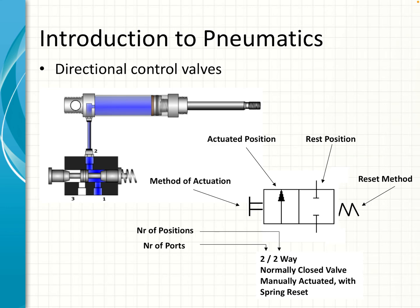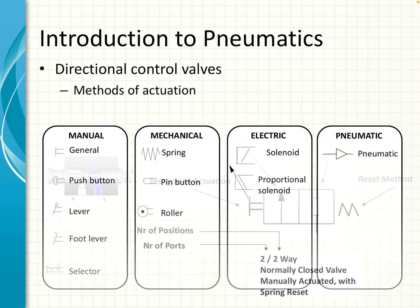In the description, the first two indicates the number of ports — how many pipes you can connect. The second two is the number of positions. So 'two two-way' — then you have the rest position which is normally closed, the actuation method which is manual, and the reset method which is with a spring.